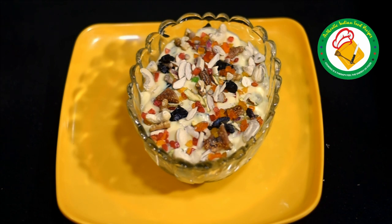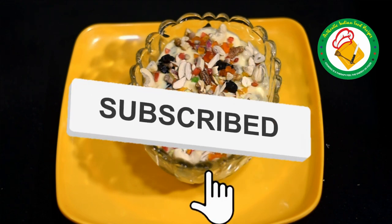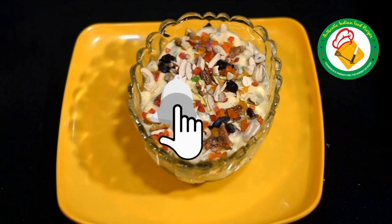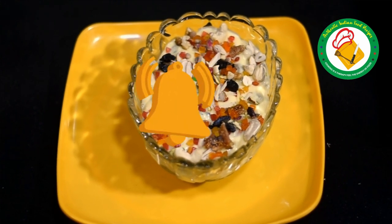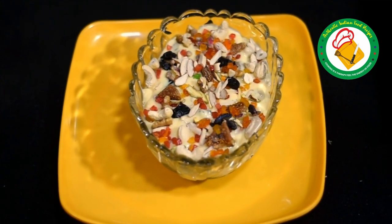The custard is ready. Make sure to serve it at normal temperature. Share this recipe with your friends. If you liked this recipe, subscribe to my channel and like it. Please tell me how you liked this recipe. Allah Hafiz!